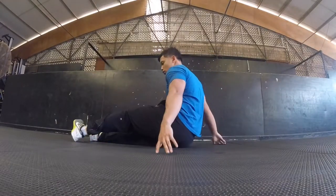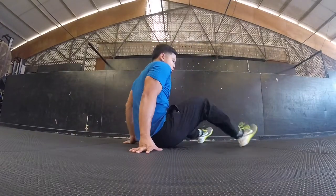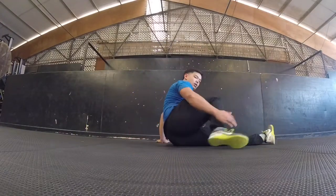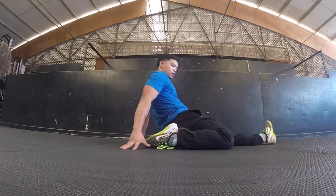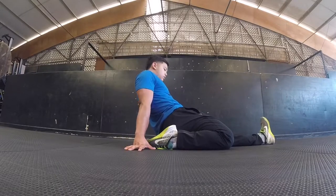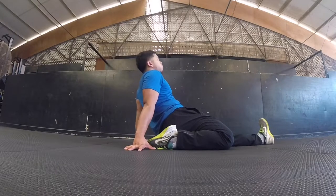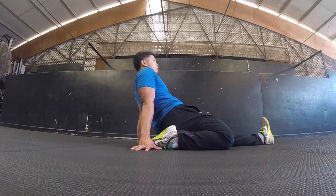Go ahead and come out of that stretch and we're going to go over to the other side. Set yourself up so your foot is pretty much right up on your butt, or for some people underneath your butt. Then lean back as far as you can. Start off the way you see on video. Go to your elbows if you can, or go to your shoulders if that's possible.